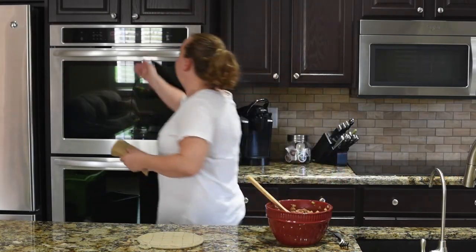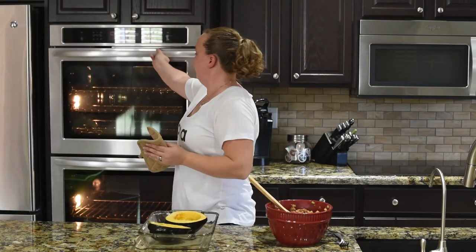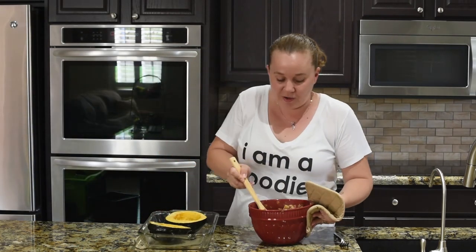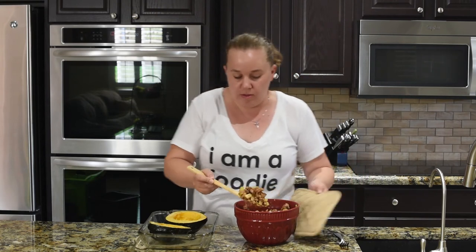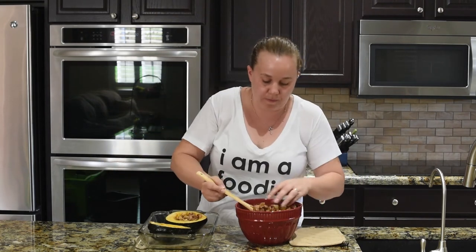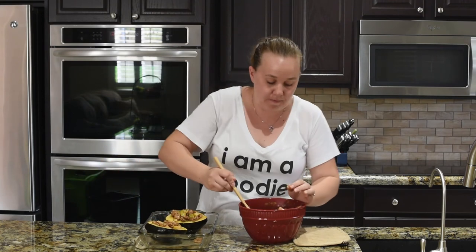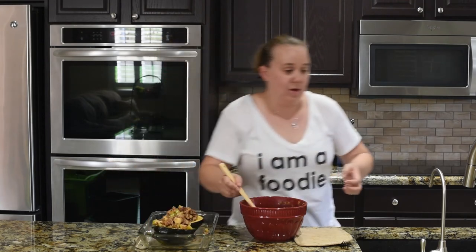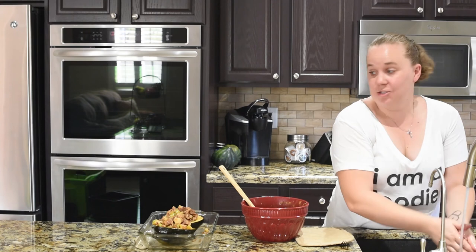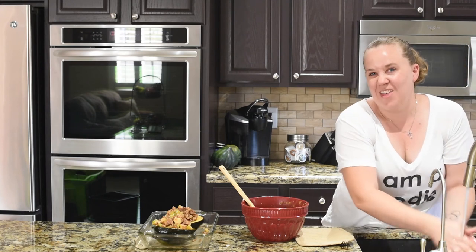The acorn squash is ready. It smells good already. Now we're going to take this sausage mixture and just fill up these holes. You're going to have a lot of filling, so you're going to kind of make a mound on top. Now we're going to take the sausage-filled acorn squash and put it back in the oven for about 20 minutes, or until the egg is set up.